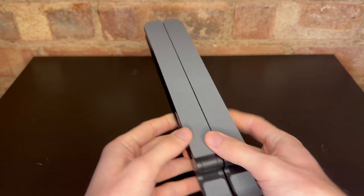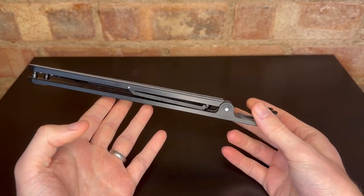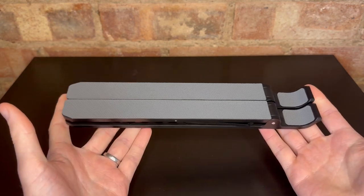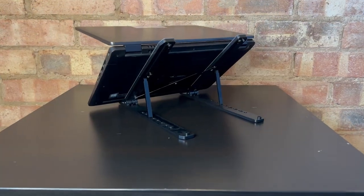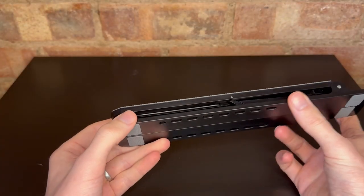So straight away, there are a couple of colours, but I've got the black and grey combo. You can see how small it is, really kind of compact design, certainly from a travel point of view when it's not in use. Pretty lightweight, but still made of a metal material here as well.